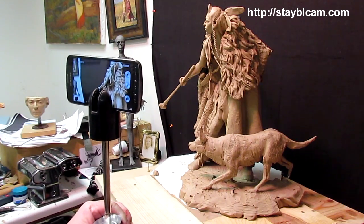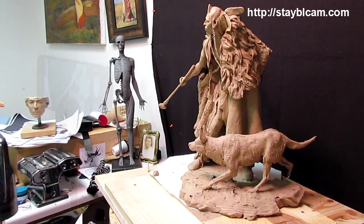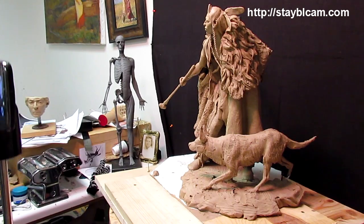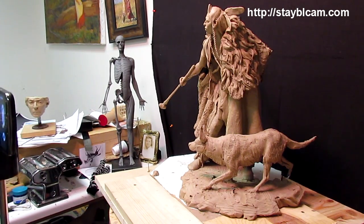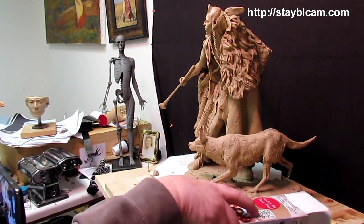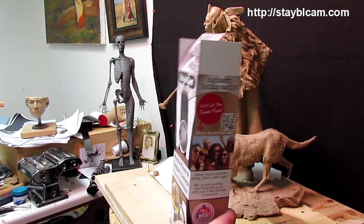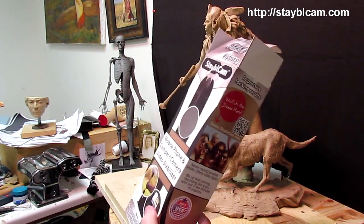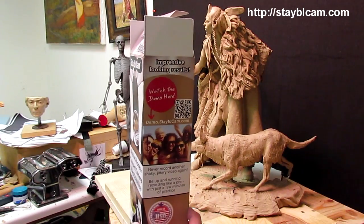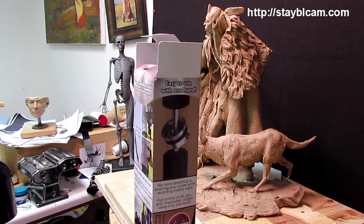This is the ring that keeps it stable, and that's the weight down there that counterbalances the camera. I've got the box around here somewhere. So now, when I talk about one of my clays and I want to show it off, I can do it with a fairly stable camera. This is the box the stable cam came in — you can see a picture of it with a phone on it. That's what it's designed for, is for a phone.